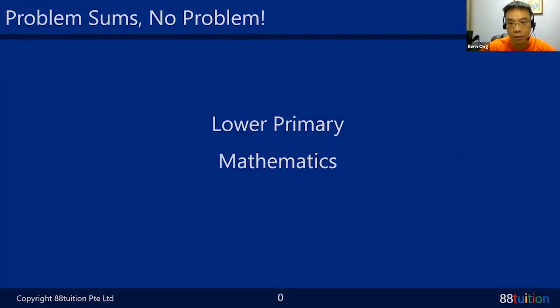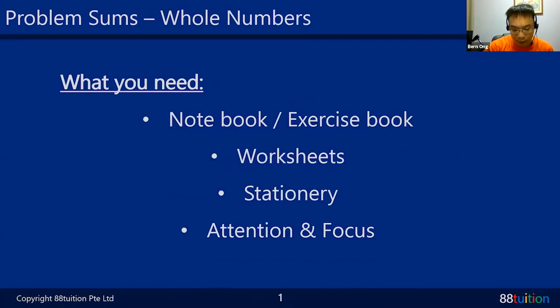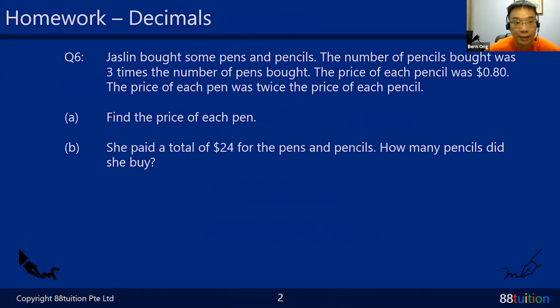Alright children, it's 4:31, so we'll be starting our math lesson for P3 and P4. We'll be doing a little bit of decimals - the decimals from last week. There were two questions as homework, so let's take a look at those. I can strongly say that in P5 and P6, close to 70 to 80 percent of the entire paper are all problem sums.